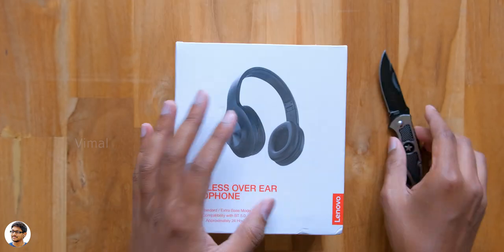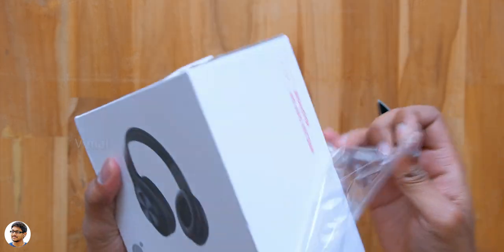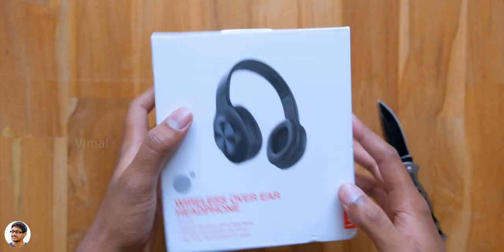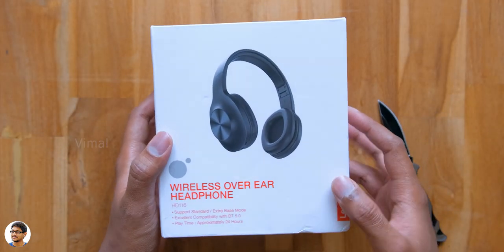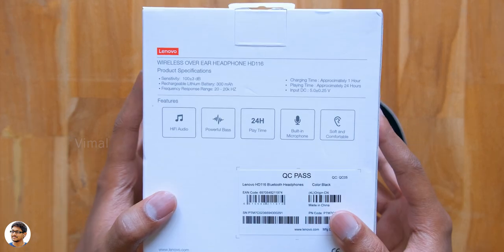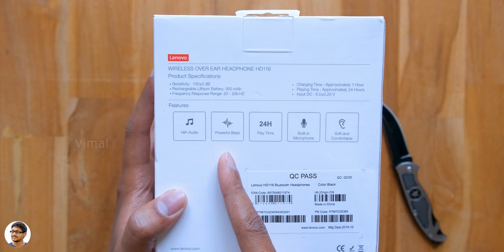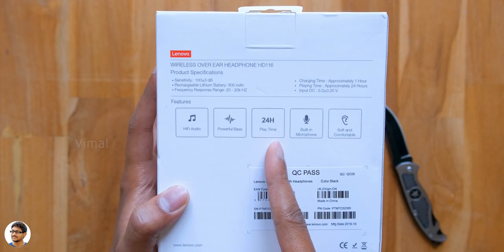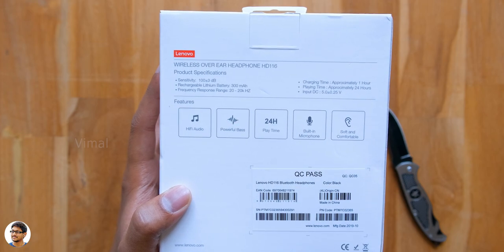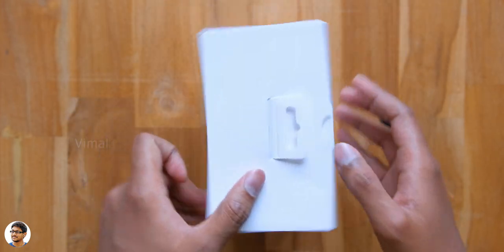The headphones come in this sort of box packaging. Let me quickly tear the outer packaging and we'll check out all its specs. We've got the Lenovo branding and a picture of the product on the front, and they come only in one color which is black. At the back side, they've got 40mm drivers that can produce powerful bass, a playtime of around 24 hours, and a built-in microphone.